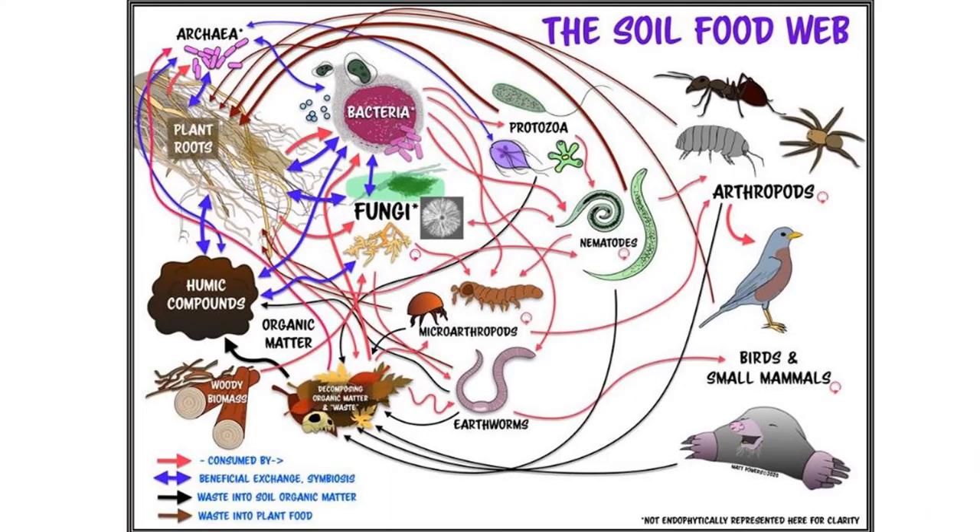200 years ago, people thought that all plants needed for their nutrition was NPK, and the whole fertilizer industry has grown out of this. In the late 20th century, we developed a different understanding, where it was more about the soil microbes and how they interacted in a food web.